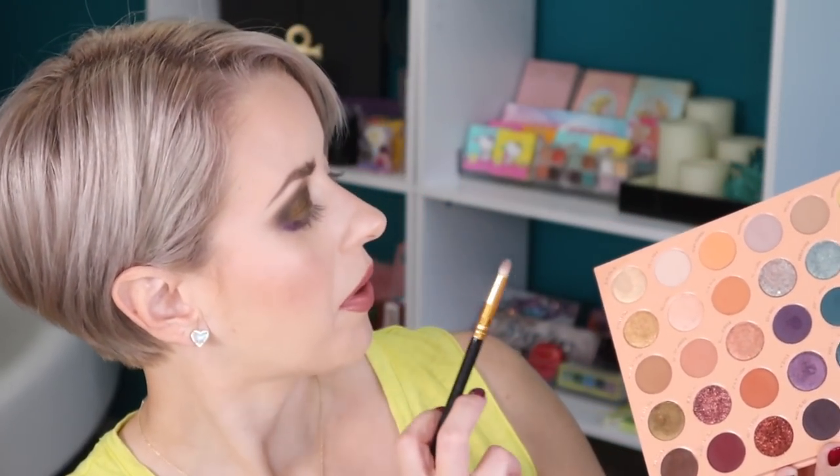For the inner corner, I'm going to go in with this shade right here — this one is called Lovesong. That's a pretty shade. You're definitely going to want to spray these shimmers to get maximum payoff. That's really pretty.